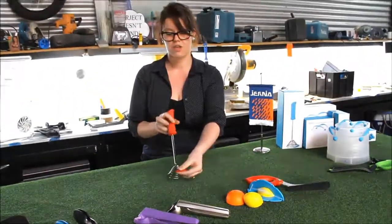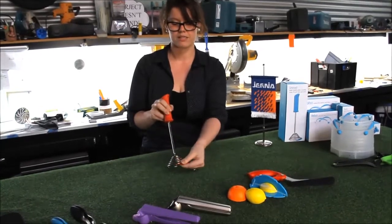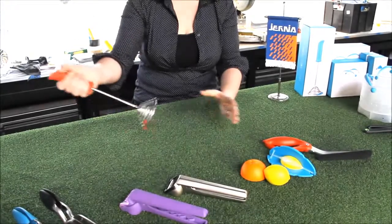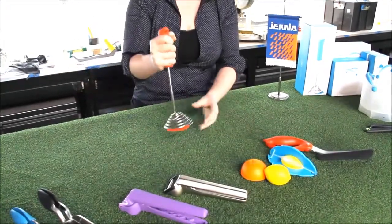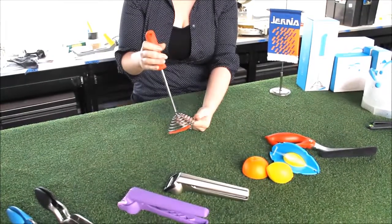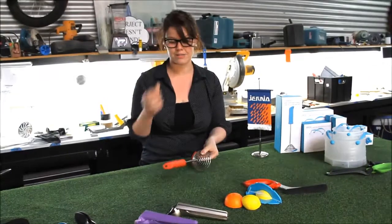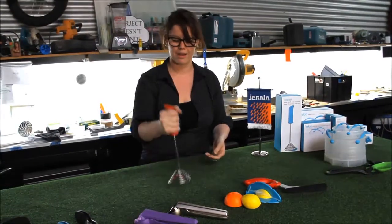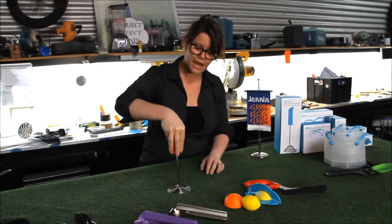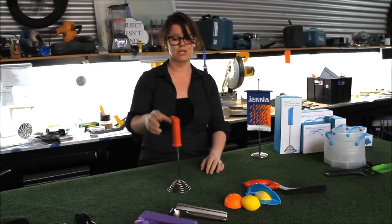We've also fashioned the end of the coil into a silicon scraper so you can scrape everything out of your pans or move everything back into the centre. Because Smooth is a very highly polished stainless steel, it's safe to use on non-stick cookware. The handle is designed so you can grab it and use your upper body strength to mash, or come over the top and use your body weight — so it's really easy to use.